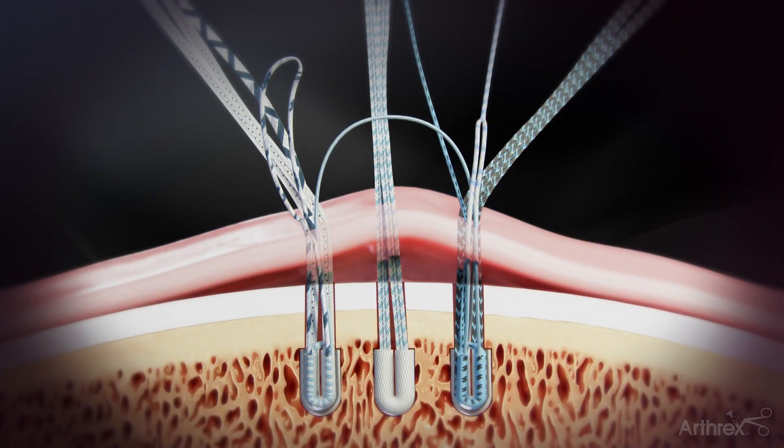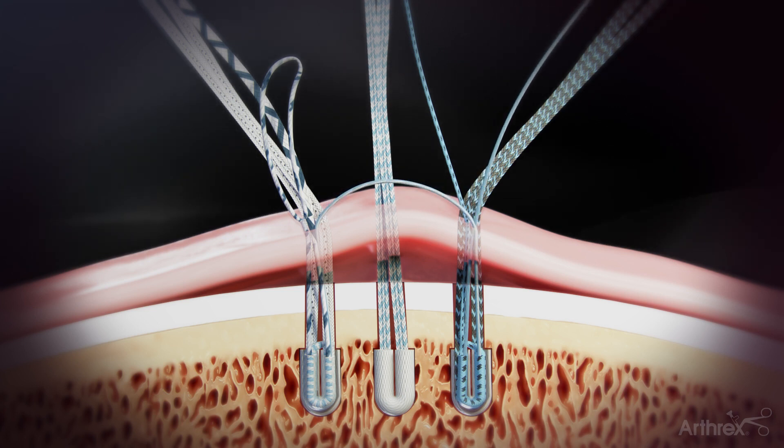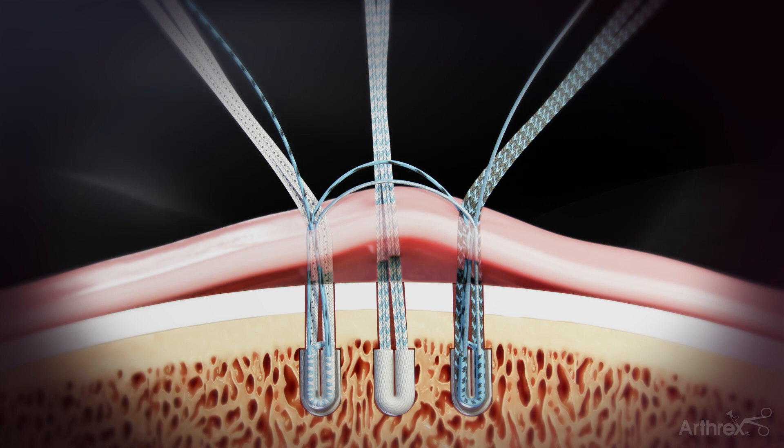Pull the suture tape tail of the anterior shuttle link to shuttle the repair suture into the knotless mechanism. Repeat the previous steps using the anterior repair suture and the posterior shuttle link to interconnect the two anchors, completing the medial pulley ripstop.